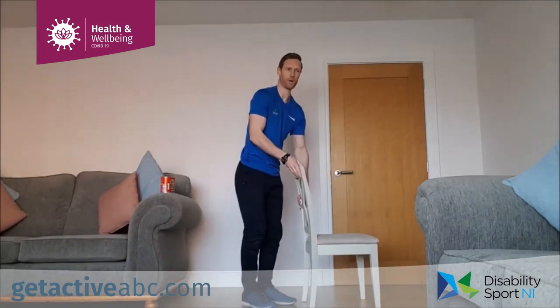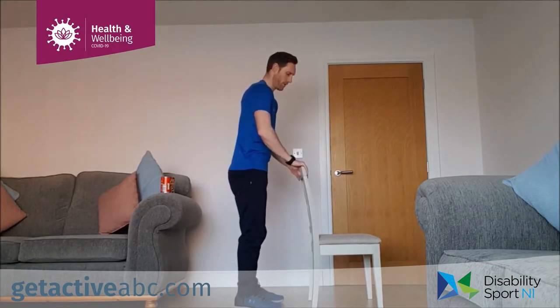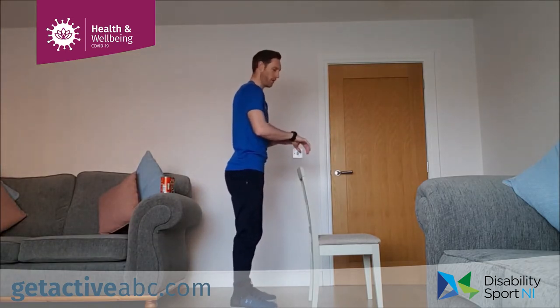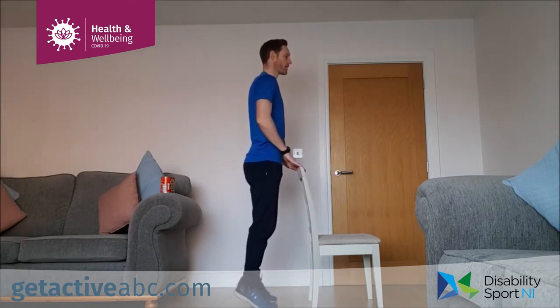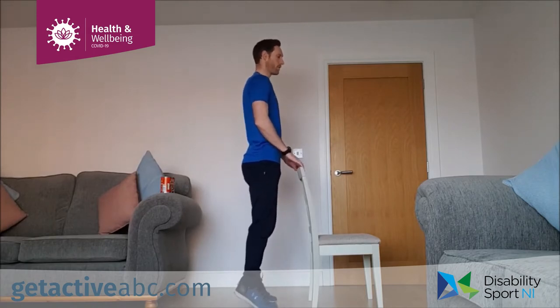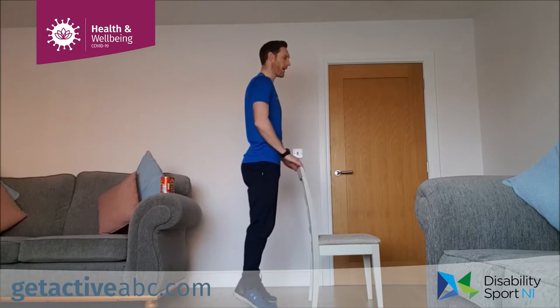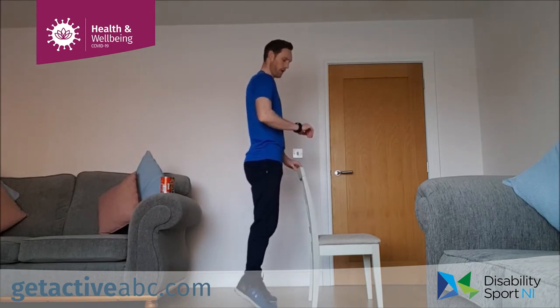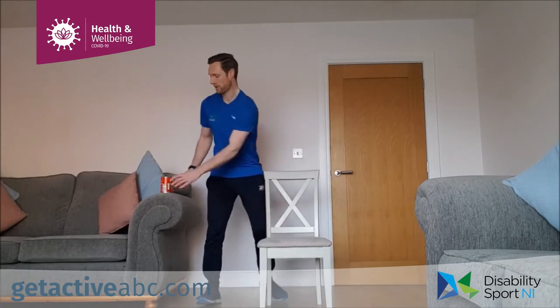Coming to our calf raises — in the back of the chair, tips of the fingers for balance. We're coming up and down on the tiptoes. Ready, set, off we go. Come up and down for 40 seconds, using the chair for balance. If we're sitting down, weights on the thighs and we're lifting the heels off the ground. Up and down — that's halfway. Last five, three, two, one and relax.